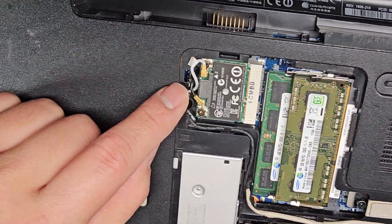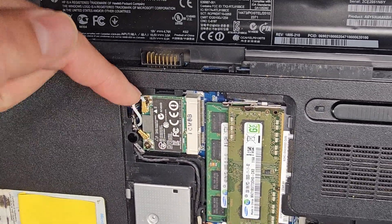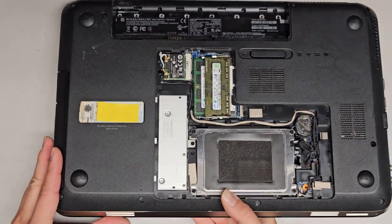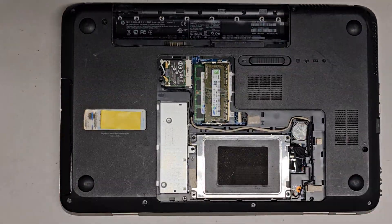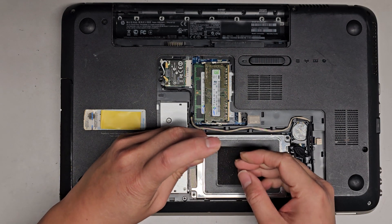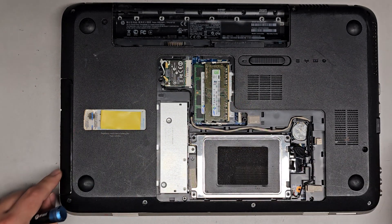The wireless card is here. I don't know if it's upgradable, but to remove it you go from the tail of the antenna, go underneath, and then pop it up. The optical disk drive has one screw here — I have videos showing this on other models, but basically there's just one screw. Once you remove it, you can slide the whole thing out.